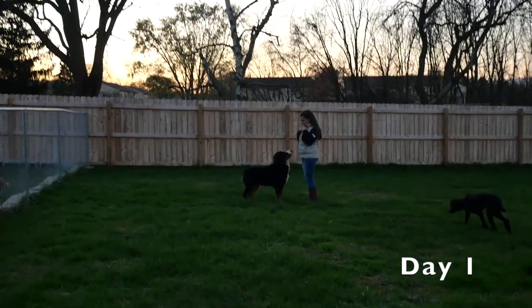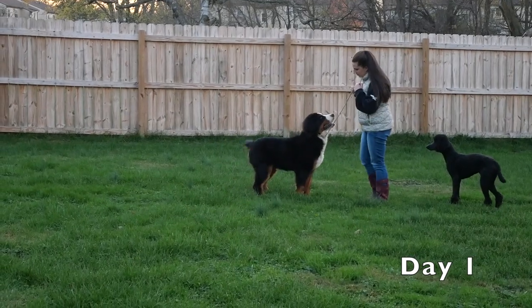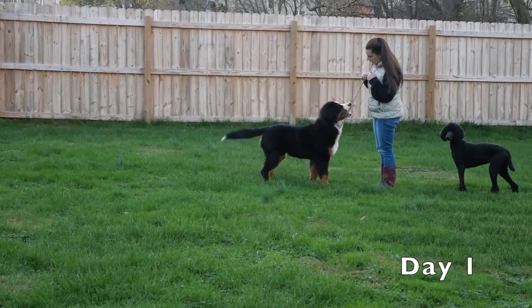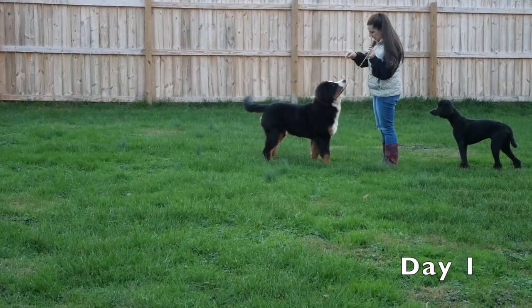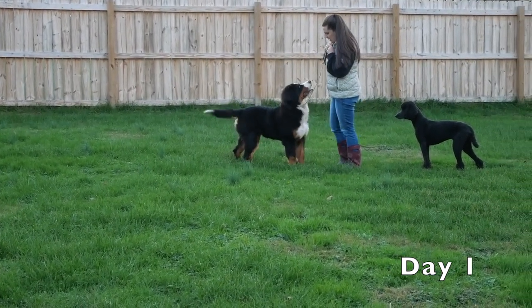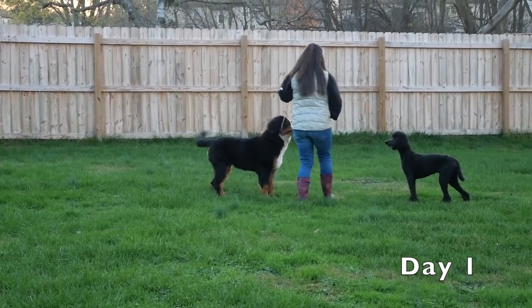His head carriage was all over the place, but he is happy and has really pretty movement. His tail is beautiful, and he wants to please and learn — that's great. That free stack is amazing, though he's not quite sure what to do with it. He tends to want to sit or move, but he is working and trying to do what I ask. That is awesome, being that this is the first time him and I have worked together. He's doing great.